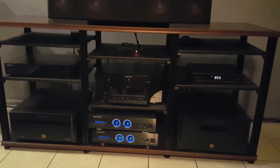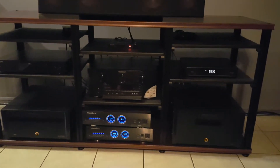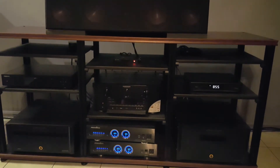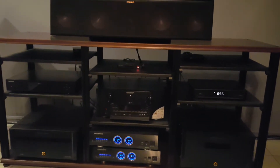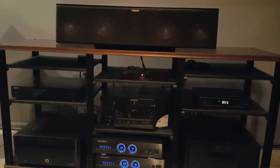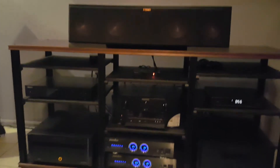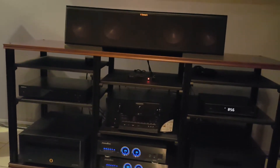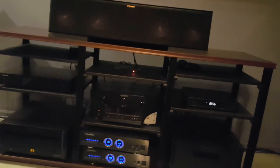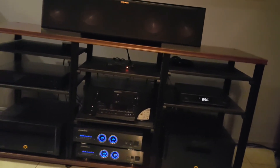Between them is a Panamax surge protector, basically to protect the whole system. On top of that is a Marantz 7703. On one side there is a cable box, and on the other side is the Oppo 203 for my Blu-rays and 4K movies. On top of that I have three streaming boxes — a Roku, an Android box, and an Apple TV.